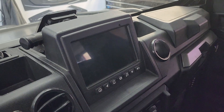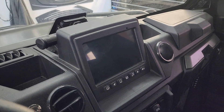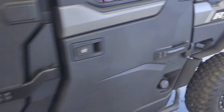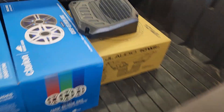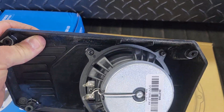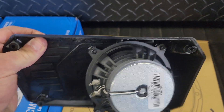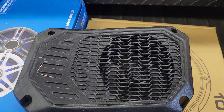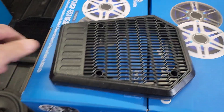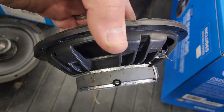This particular buggy has the factory Ride Command in the dash. It did come with factory front and rear speakers — I'll show you what they look like from the factory. The front speakers go in the dash; they have a smaller speaker in there, I believe it's a 5 inch. You don't get a whole lot of sound out of it, but that's what they come with from the factory. The rear speakers — this is the grill, this is the speaker — but you can see it's very shallow, so you're not going to get a lot of output out of it.